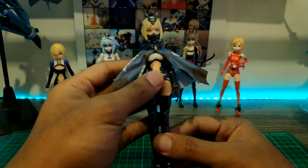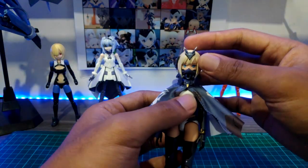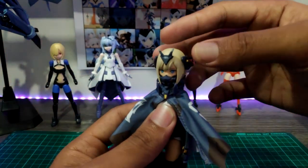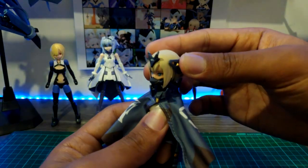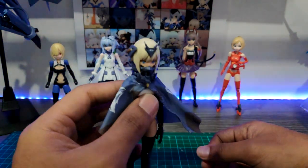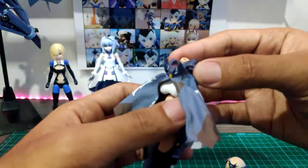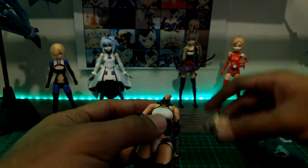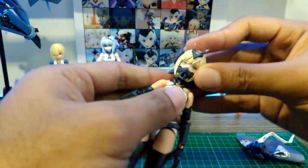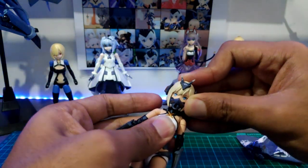Before we move to the articulation, let me show you how she can move. Since this is a PVC figure, I need to be careful. They didn't provide me with extra joints in case I snap anything — and I don't know why. Let's check out how pretty this is.